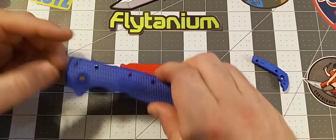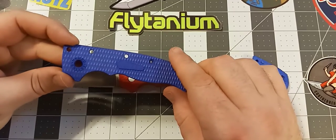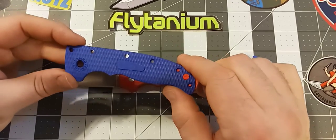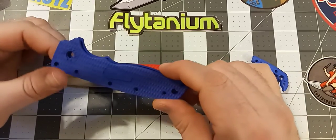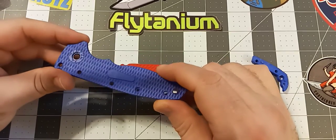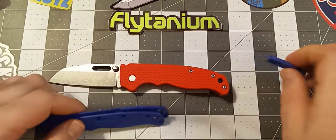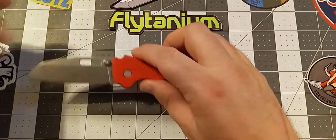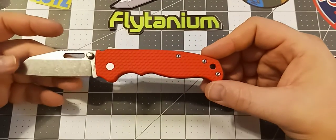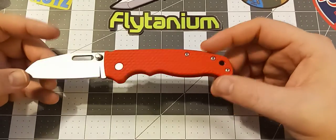If you're into grivory or injection molded plastic and like those sort of things, that's fine — nobody's going to judge anybody for keeping the plastic scales. But I really do think they add a lot. I don't think there's really anything else to say — I am a big fan and I like them a lot. I'm probably getting another set in a different color just to change it up every once in a while.